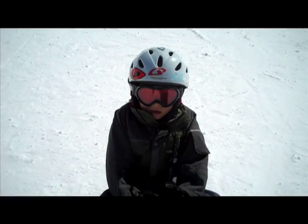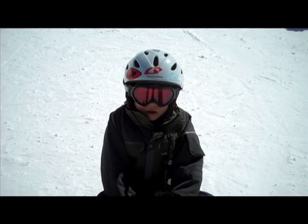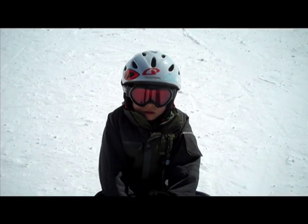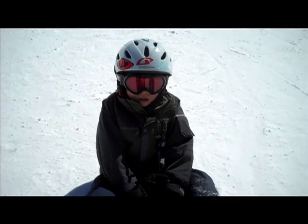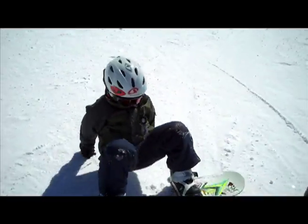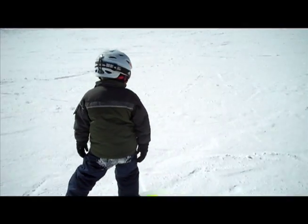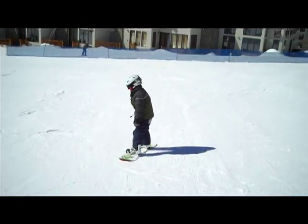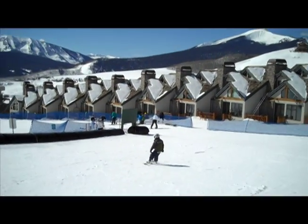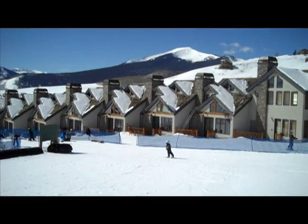My name's Spencer, I'm eight, and I've been snowboarding for one year and I love it a lot. Do you like skiing or snowboarding better? Snowboarding. Snowboarding, that's what I like to hear. Let's get some shots of you going down here, just make some turns for us, bud. Traversing the slope on his heels here, and now he's going to his toes. Notice how he sweeps that back foot back and forth there. Killing it. Doing good.